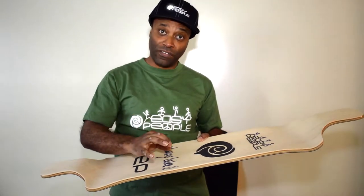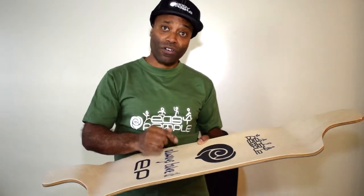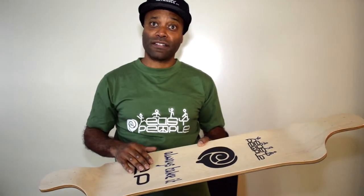For more details and to see specifically for this longboard, all the graphics, visit our showroom at easypeople.ca.